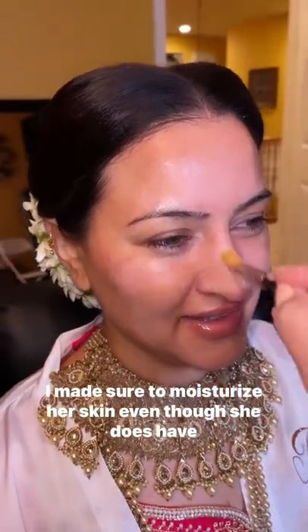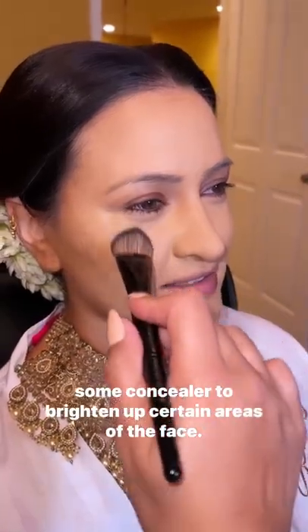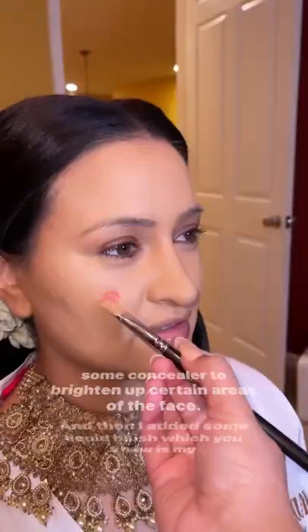I made sure to moisturize her skin — even though she does have oily skin, I wanted to make sure she was nicely hydrated. Then I added the foundation to create a nice base and added some concealer to brighten up certain areas of the face. Then I added some liquid blush, which is my favorite thing in the world.